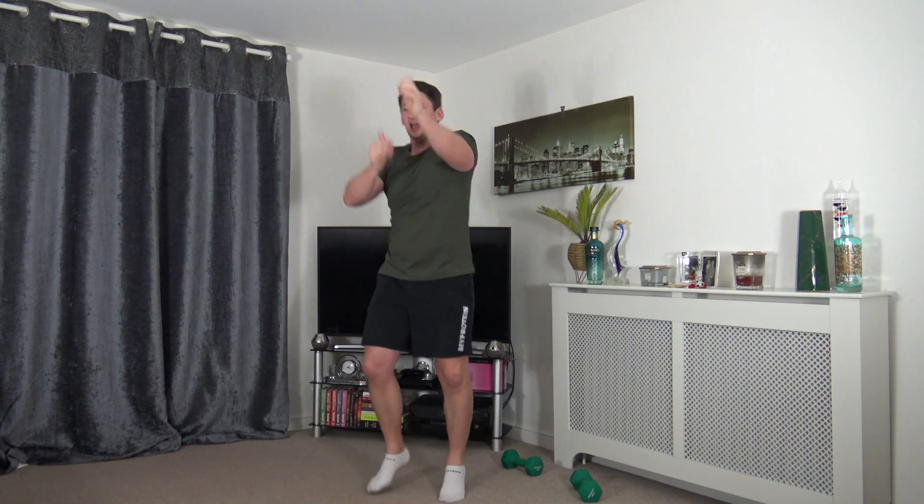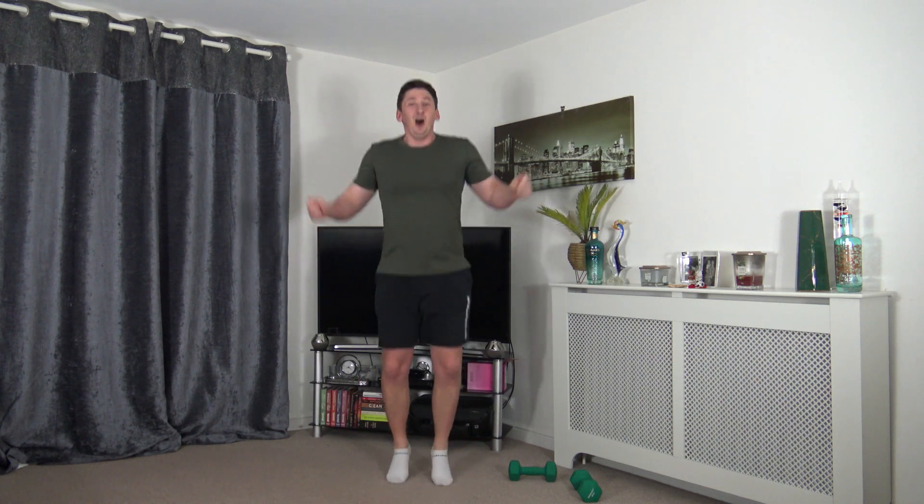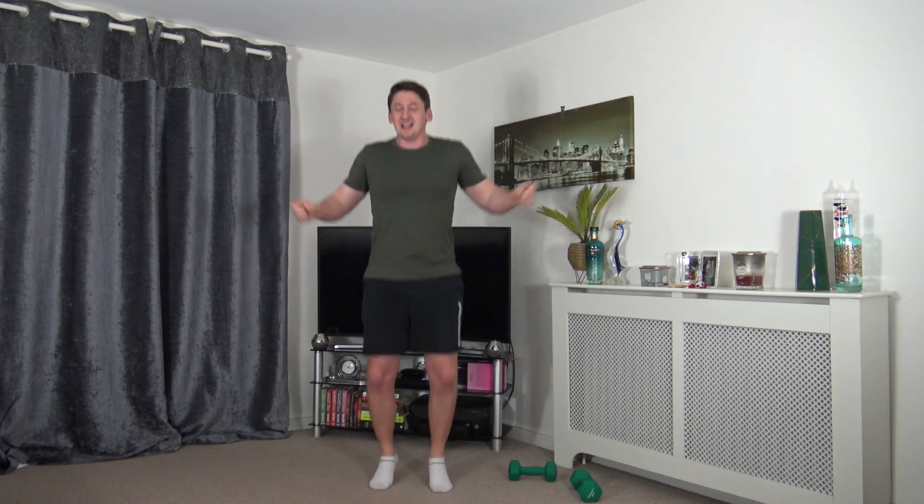Well done — come on, we're all enjoying ourselves. Next we've got a pretend skipping rope — skip just like that, or if you don't want to jump, march instead. Nice little bounce, land with soft knees. We're skipping over — good job. Low impact looks like this, keep that body moving. Next exercise is jumping jacks — land with soft knees, low impact step out to the sides.